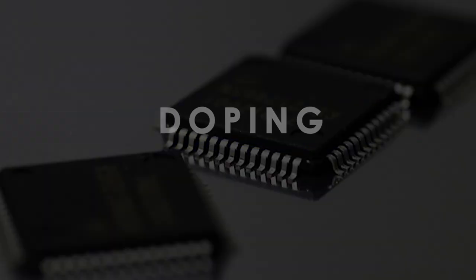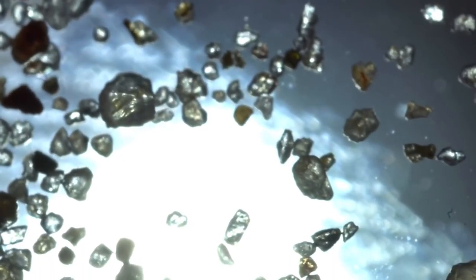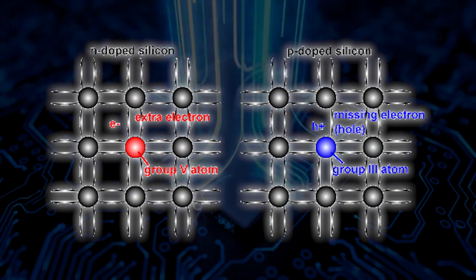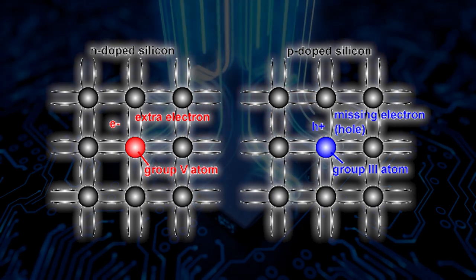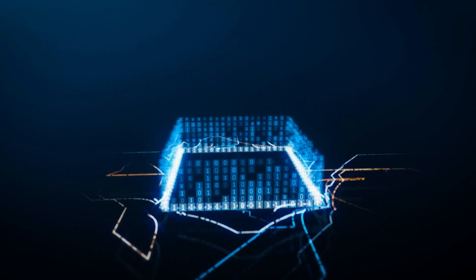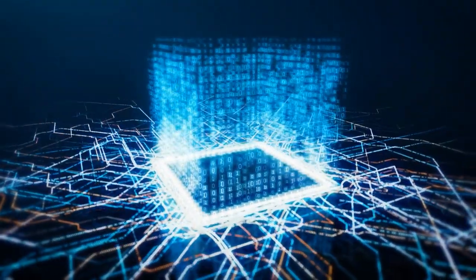Doping. The next stage is doping, which involves adding impurities to the silicon to create regions that are either positively or negatively charged. This process allows the microchip to conduct electricity and perform specific functions.